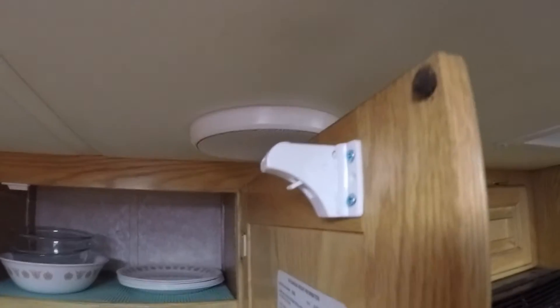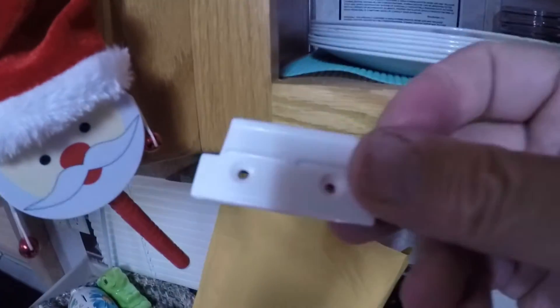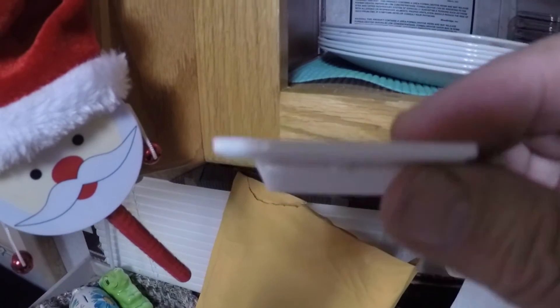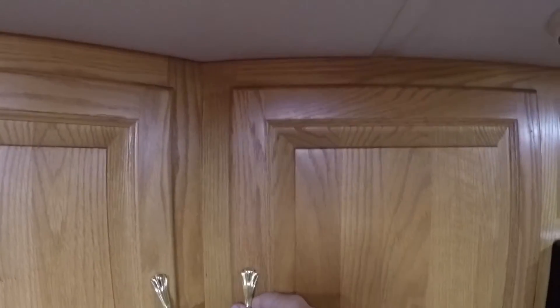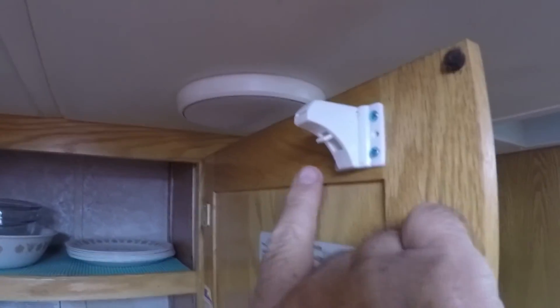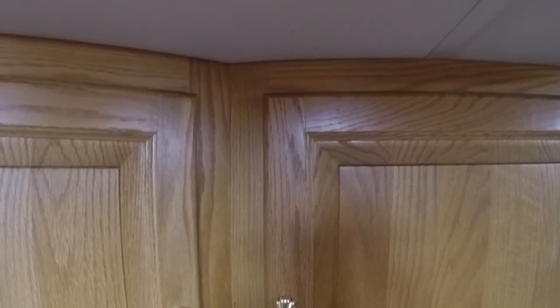Let me show you how these work. I've mounted the latching device on the upper part of this cabinet, and there's a matching mating device right here — you can see it goes on the cabinet like that. The latch slides under that edge and then pops up and catches it. These have a switch that lets you turn them on and off. When I flip the switch down, the catch pops up — now it's on and the cabinet is latched securely.